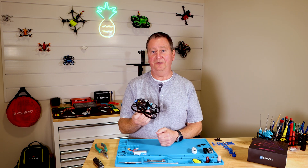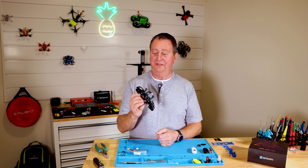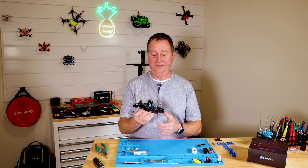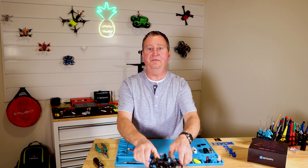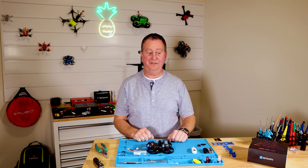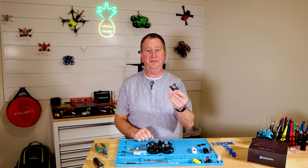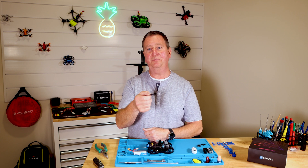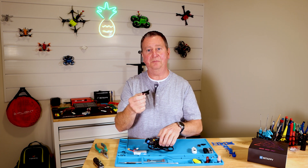The problem is when you get this, you're all excited and then it sets in that it's just missing a few things. First thing is, when you go to set the quad flat on the table, it doesn't sit flat. It's because they've just repurposed the top plate that holds the camera as a bottom plate, which really doesn't work on the pusher style quad.